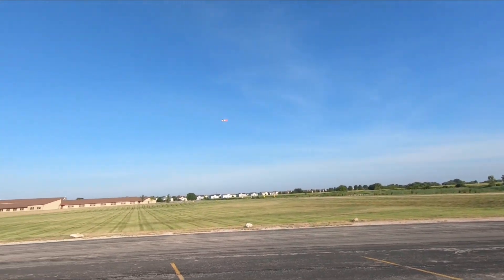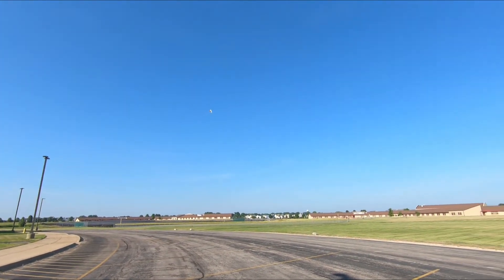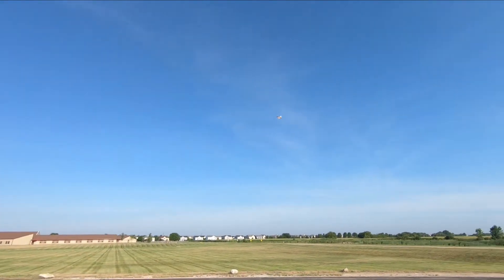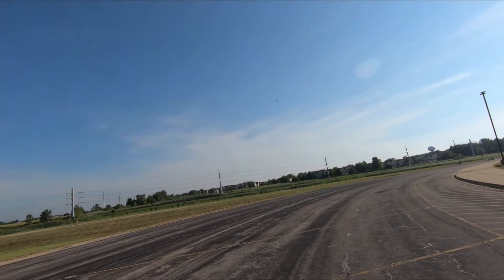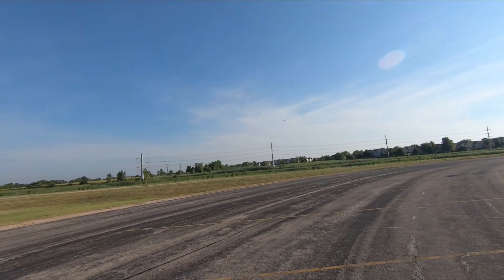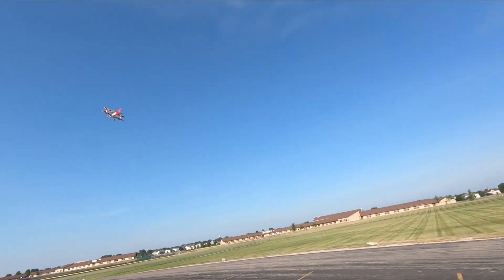It's getting a bit more windy. I'll just take it easy. I haven't trimmed anything yet. Let's go low pass a bit here. Wind is just pushing it down and up, so it's a bit difficult.